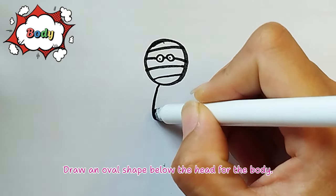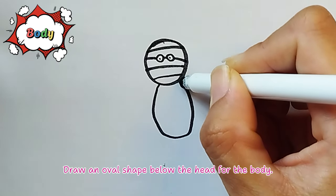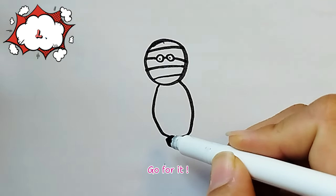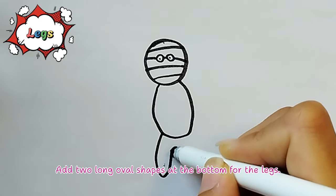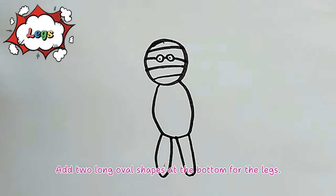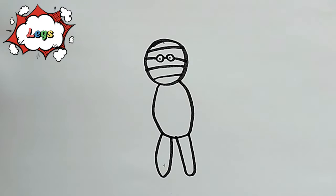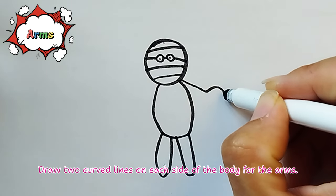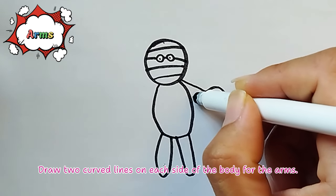Body: Draw an oval shape below the head for the body. Go for it! Legs: Add two long oval shapes at the bottom for the legs. Arms: Draw two curved lines on each side of the body for the arms.